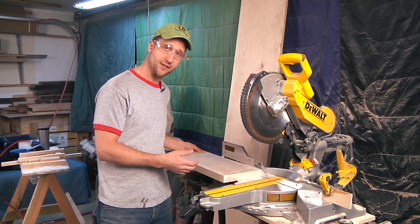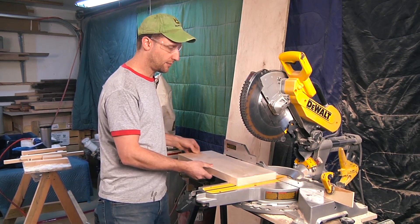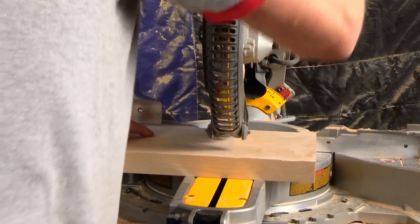Now that I've got all my angles cut, I'm going to set the saw back to zero — just like that. And I will cut my top to length. I'm just going to cut it down to sixteen inches. It's a nice comfortable step.